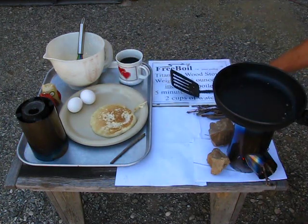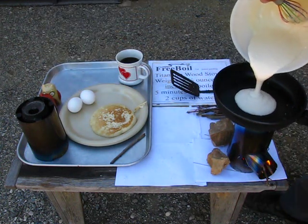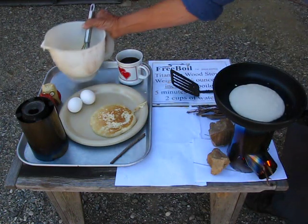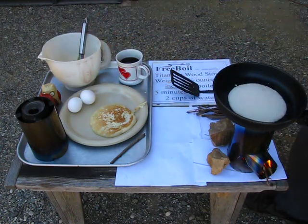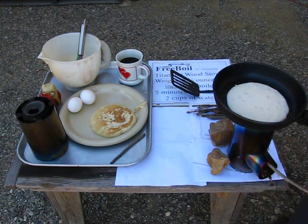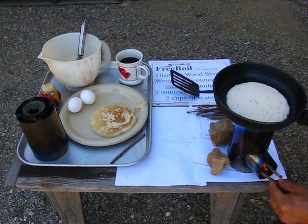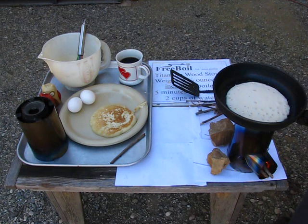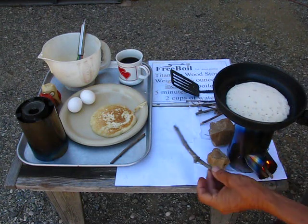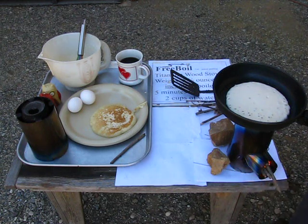Since we're doing so well here, I think I'll do another pancake. There we go — another pancake. If you want to just simmer, you can use big sticks. I don't have any big sticks with me, but if you use a couple of three-quarter inch sticks, larger than this one, and you put them in there, you can actually simmer for a while without having to tend the stove so much.